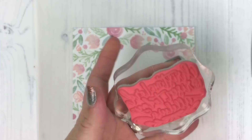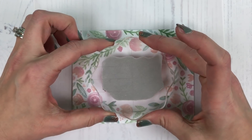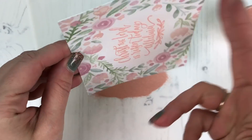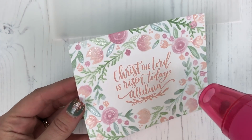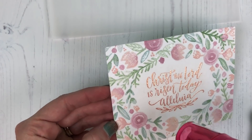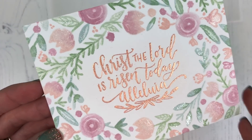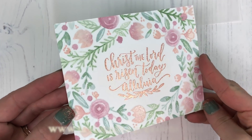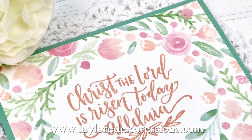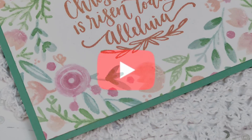Now I'm just going to add a simple embossed sentiment in the center of my watercolor panel. I have a sentiment from our Words of Faith Easter set along with our Rose Gold embossing powder, which is one of my favorites and really matches the beautiful peaches and cream in the watercolor. Just heat that up and you have a lovely embossed sentiment with your watercolor panel. I hope you learned something new — check out our Pretty Posies background along with our sea salt ink and liquid watercolors at tailoredexpressions.com.